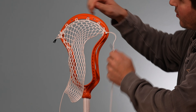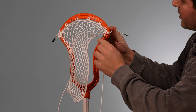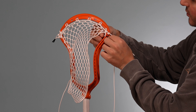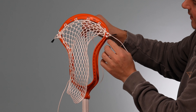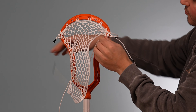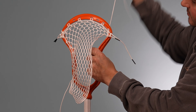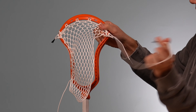Now we're going to string the sidewall. We have the top string on the second hole, which is how we always do it for the Mirage 2. So we'll go down to the third and do what we always do, which is a double loop start, going through the outside of the third hole and then through the first diamond and mesh. We're just going to loop that around two times. You can do one if you want, you can do three if you want, just to get that nice and tight.